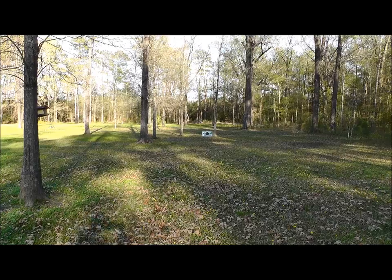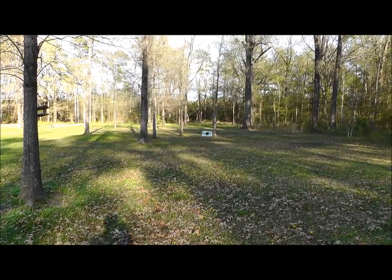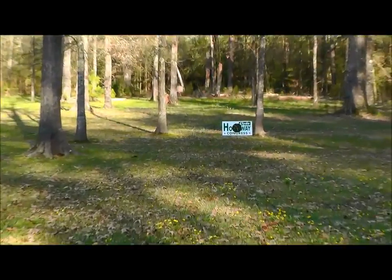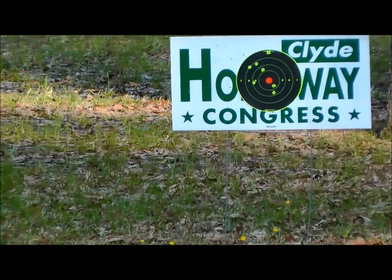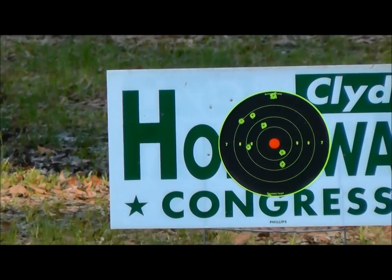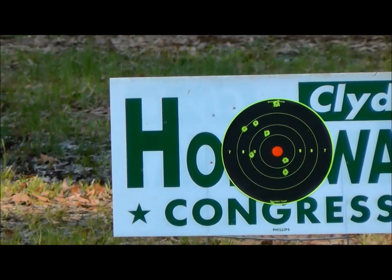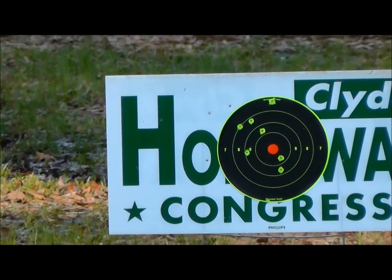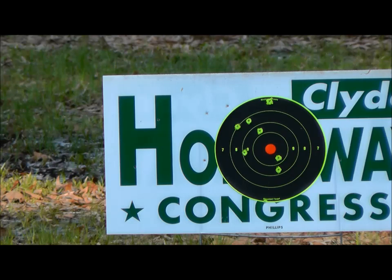I did manage to hit it, but I'm wanting to be something I'll never be, and that's a good shot — those days are over. That was 15 rounds. It is what it is, but it did fire 15 times flawlessly. I think I made a good deal for 400 bucks. As always, appreciate you watching — catch you later, bye.